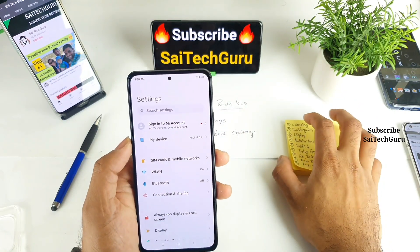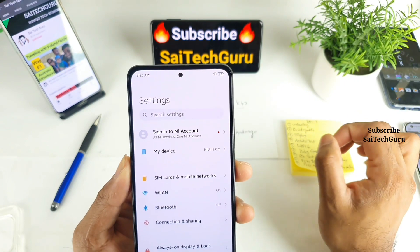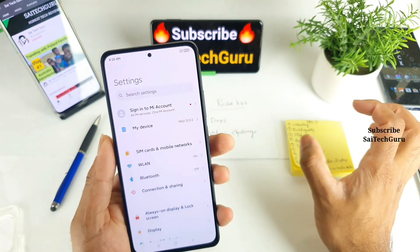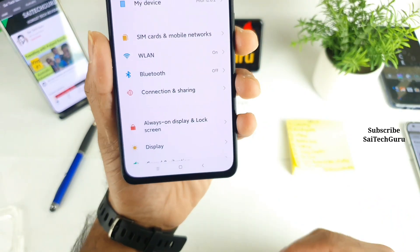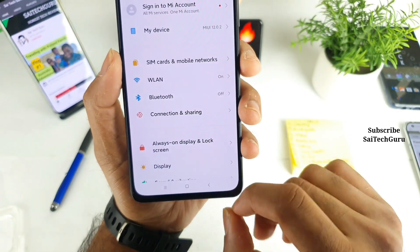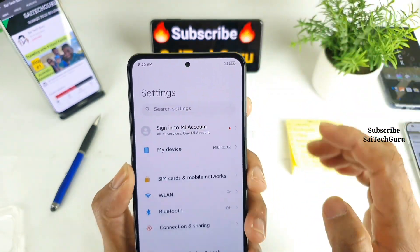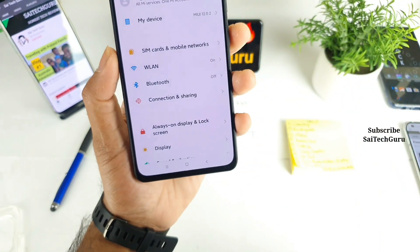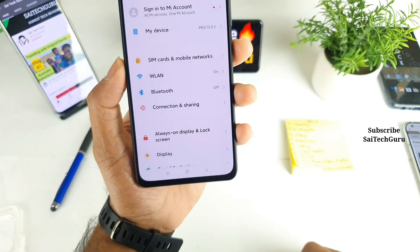The second impression I noticed is the punch hole, which is very small and tiny. Next are the bezels — if you look at the bottom bezel, when you compare with the previous version, the bezels got a little thinner. Not on the top — the top is kind of the same — but the bottom one I noticed is slightly different. So now you're getting very thin bezels at the bottom as well.